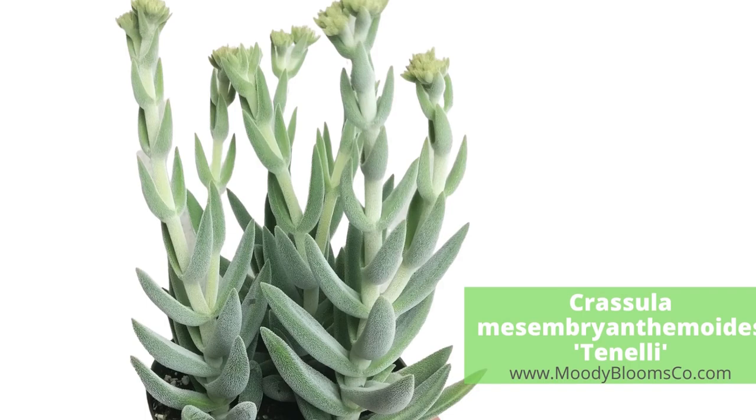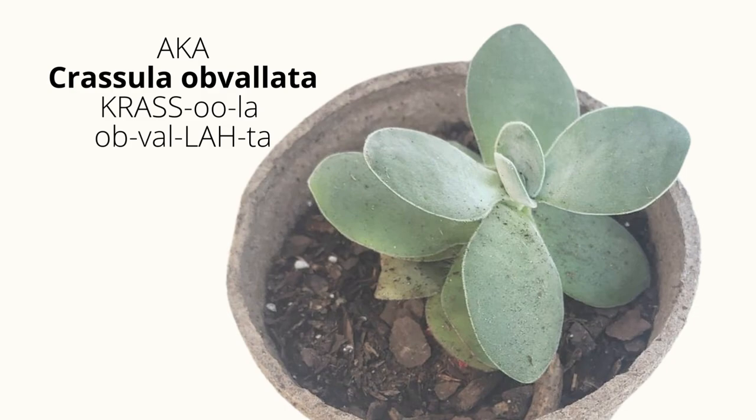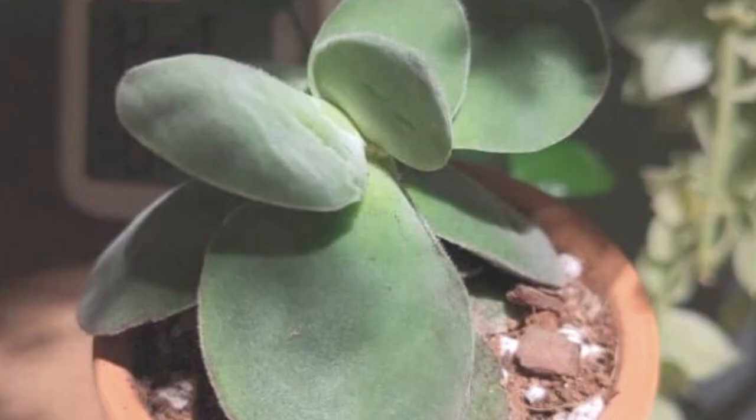Great for adding height and texture in a succulent arrangement. Crassula cotyledonis, also known as Crassula obvulata, is known for its fun, thick, succulent leaves that are disc-like and fan out. The leaves are silvery green and are covered with a soft, velvety coating that makes this plant so fun to touch.